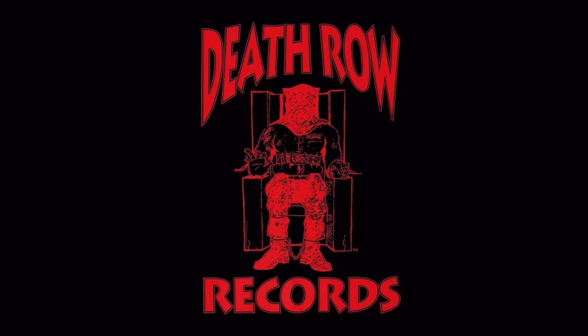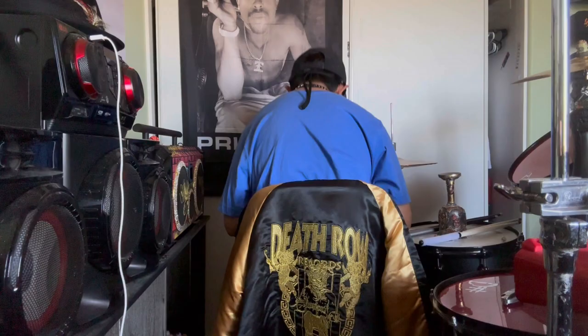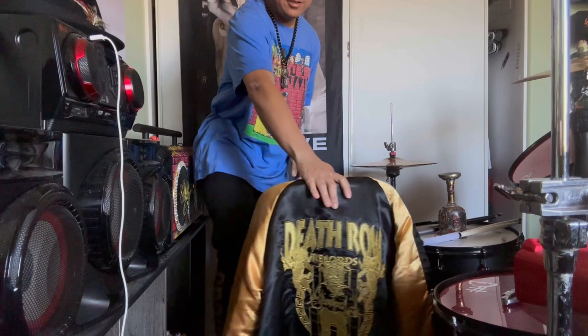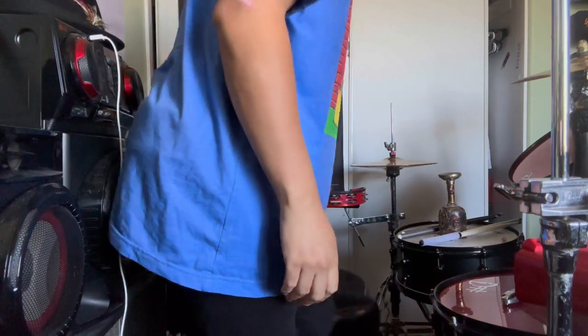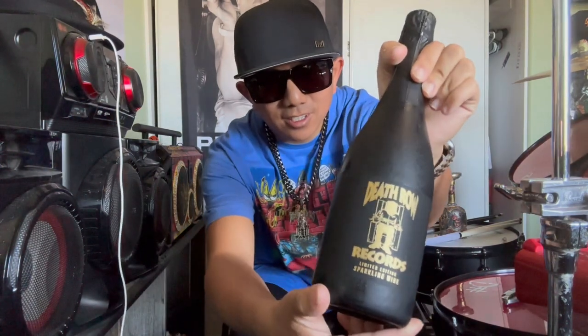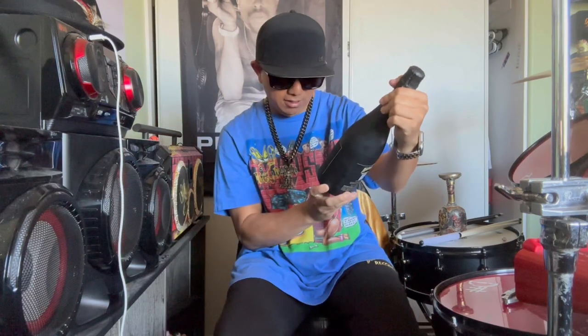This is dedicated to the niggas that was down from day one — welcome to Death Row. What is going on folks? It's Aaron the Hammer Haines, and I'm proud to bring you this next video. We're going to take a look at another wine tasting and review the Death Row Records sparkling wine, limited edition.